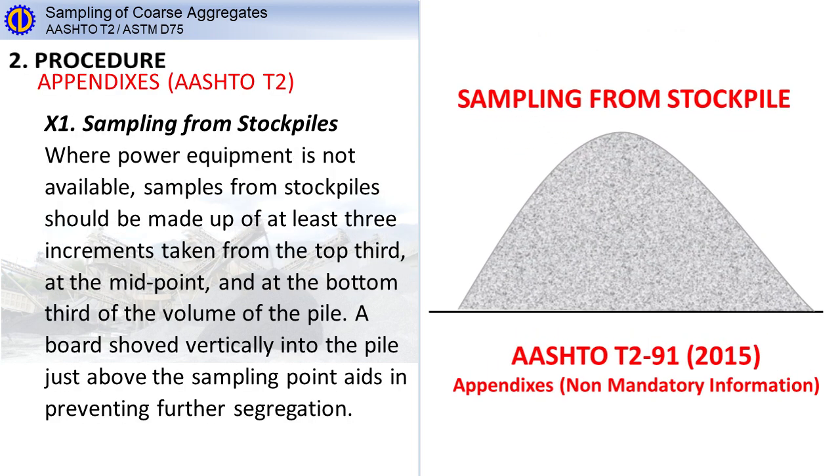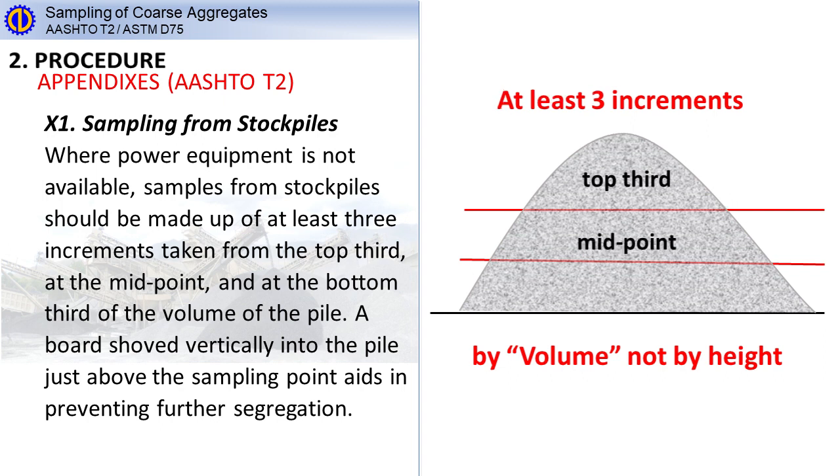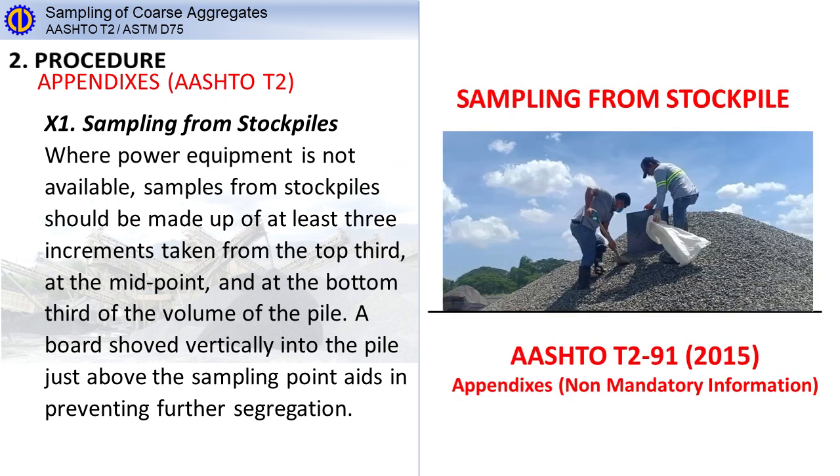Procedure: Sampling from stockpiles. Where power equipment is not available, samples from stockpiles should be made up of at least three increments taken from the top third, at the midpoint, and at the bottom third of the volume of the pile. A board shoved vertically into the pile just above the sampling point aids in preventing further segregation.